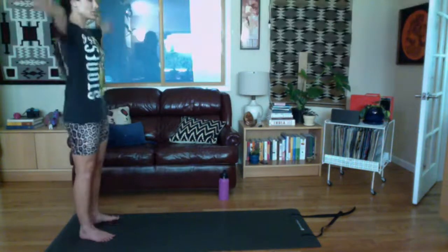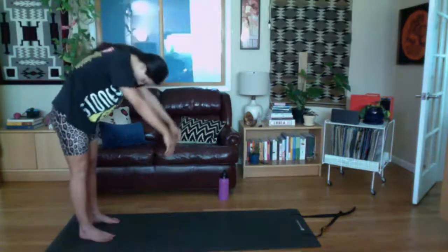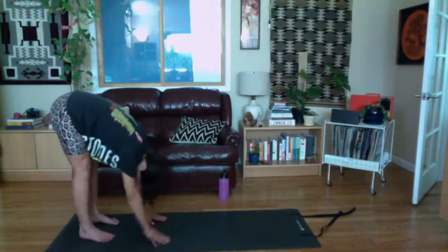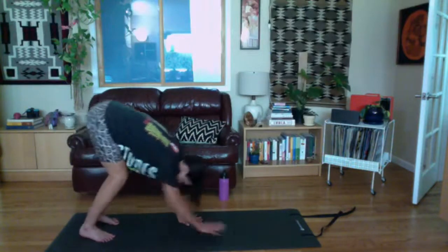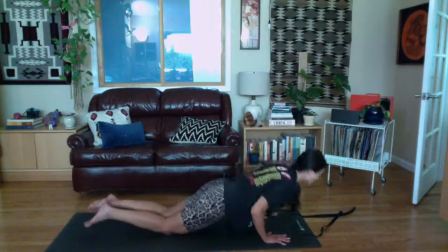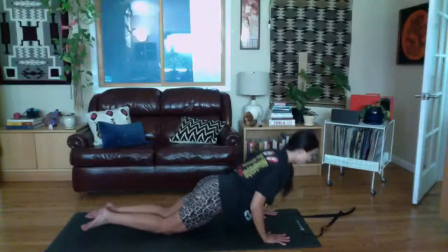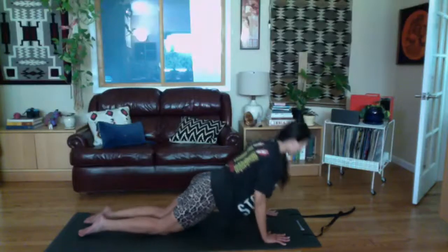Inhale arms up, exhale to roll down, nodding the chin, rolling down one vertebra at a time. If your spine doesn't like flexion, bend your knees a lot. Walk out to your push-up position — start in a plank first, then stay there, set your knees down, or walk your knees in. We're going to go eight more: four, five, four, three, two, and one.